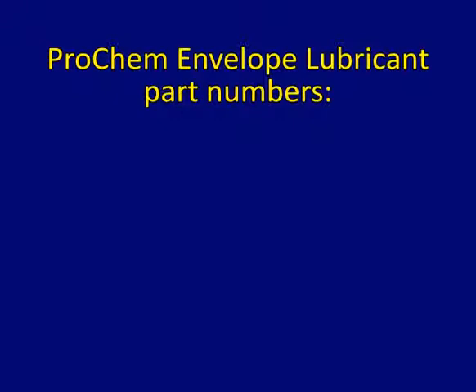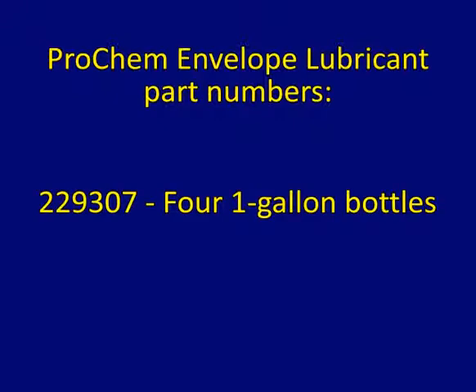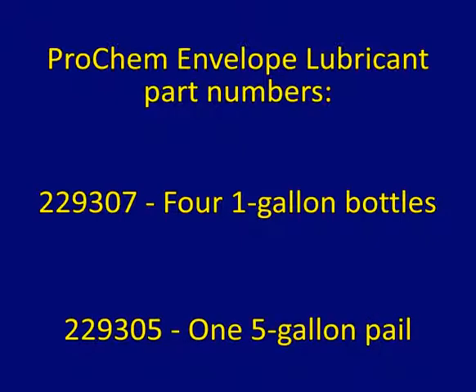The envelope lubricant part numbers are 229307 for 4 1-gallon bottles and 229305 for 1 5-gallon pail.